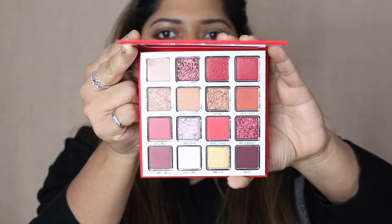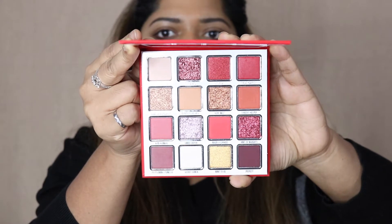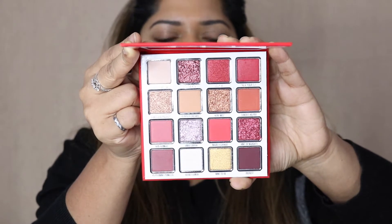These are the shadows in the eyeshadow palette. You can see there are a lot of reds, plums, purples, and a lot of golds going on. The reason I bought this palette was to try out the red eyeshadows — I have not played with red eyeshadows in a long time.